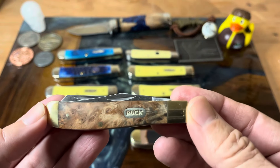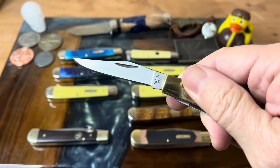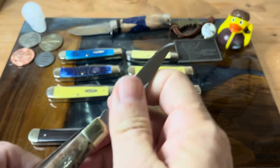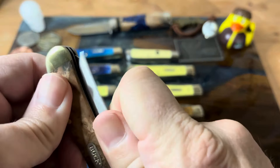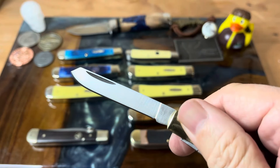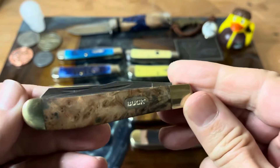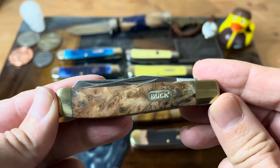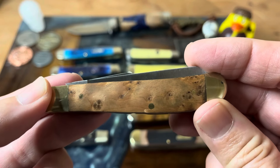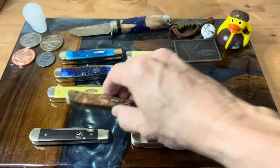This is a Buck trapper, and this is one that Tom sent me. This is kind of a mini trapper size. I will compare it in a video and give it a full-on review — we'll look at it versus a Case mini trapper for size comparison. But this is in the Burlwood, which is a very, very pretty knife. Thank you, Tom, for this. He knows that I like trappers.